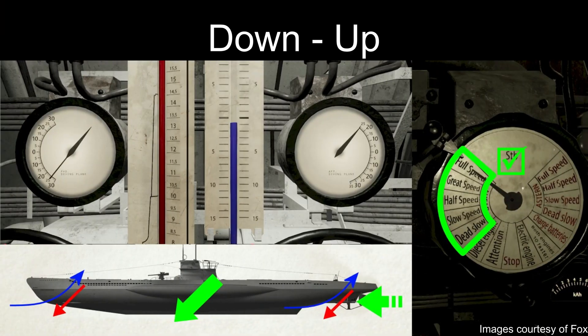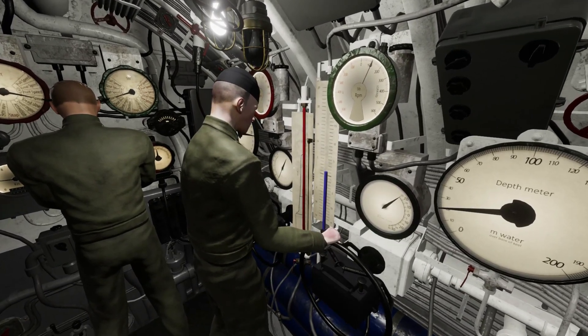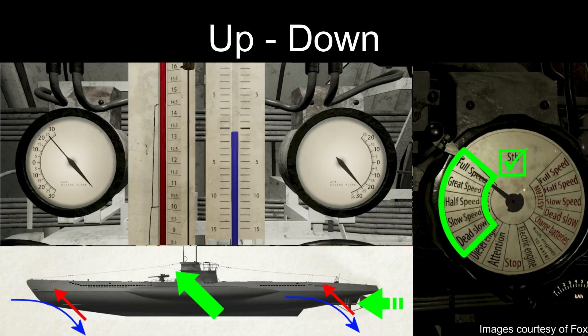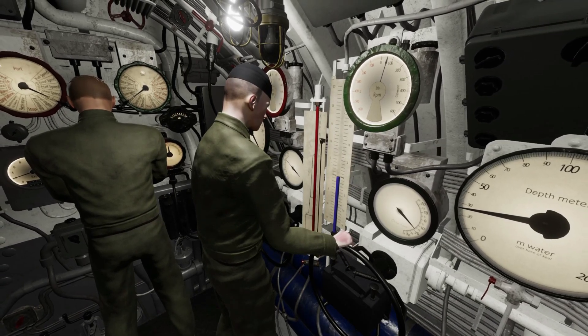Parallel planes configuration: when you cannot use normal planes due to low RPM, or you need to change the depth of the boat without pitching it, you can operate the dive planes in a parallel fashion. This method allows you to convert more of the forward momentum into vertical change with minimal drag. This is more suitable when doing minor depth changes at any speed, and in conjunction with trimming the boat.